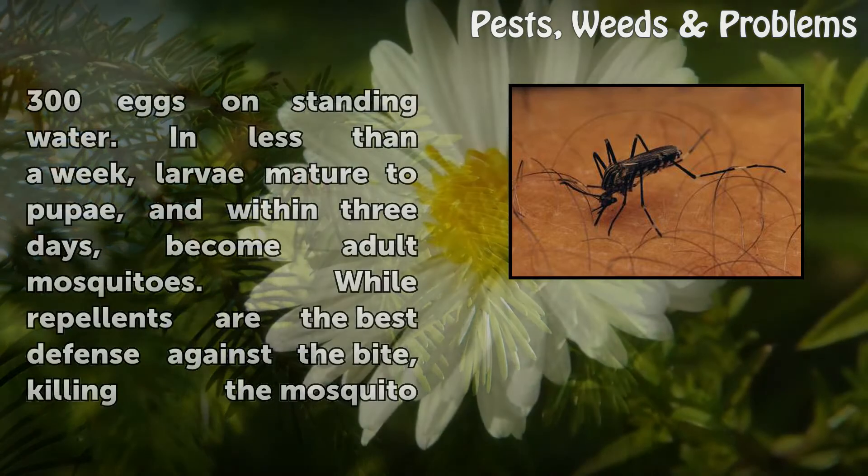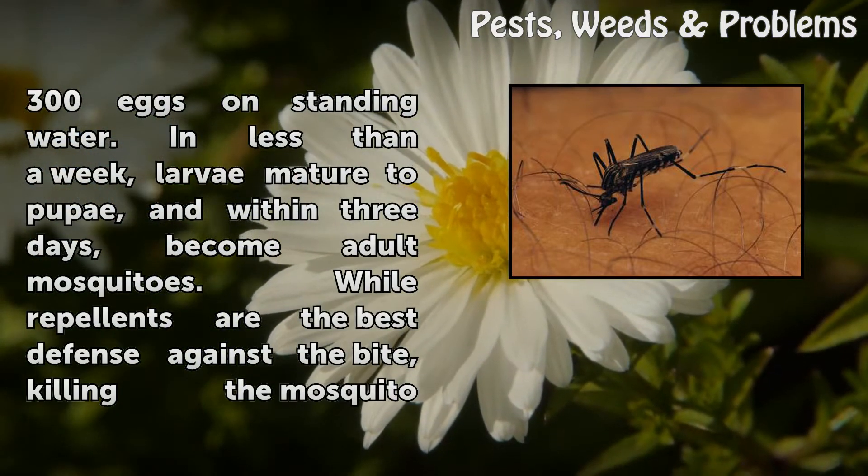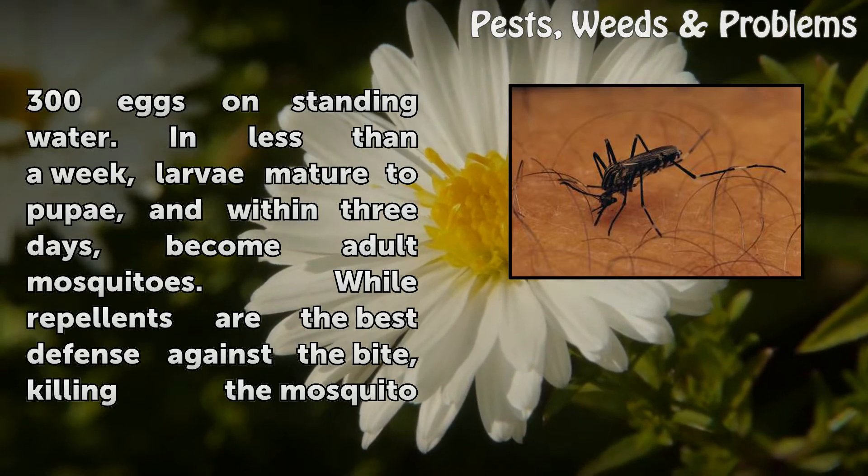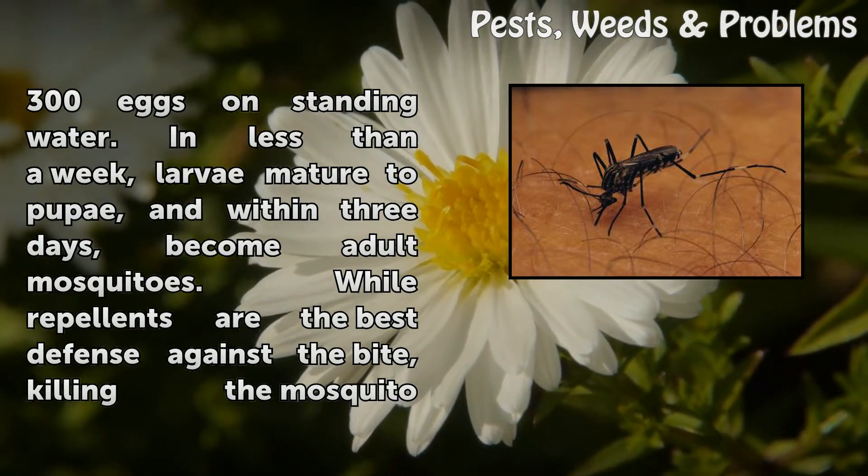Female mosquitoes lay floating rafts of up to 300 eggs on standing water. In less than a week, larvae mature to pupae, and within three days become adult mosquitoes.